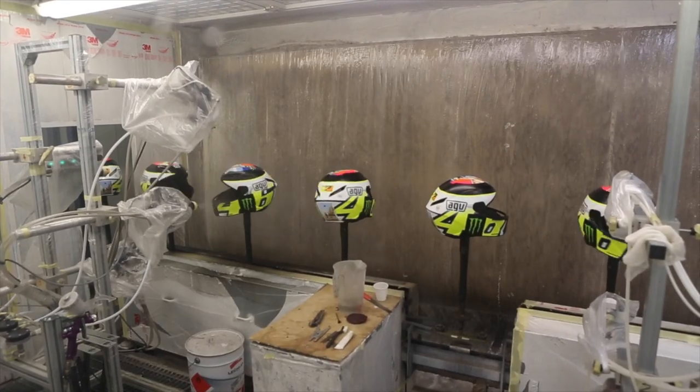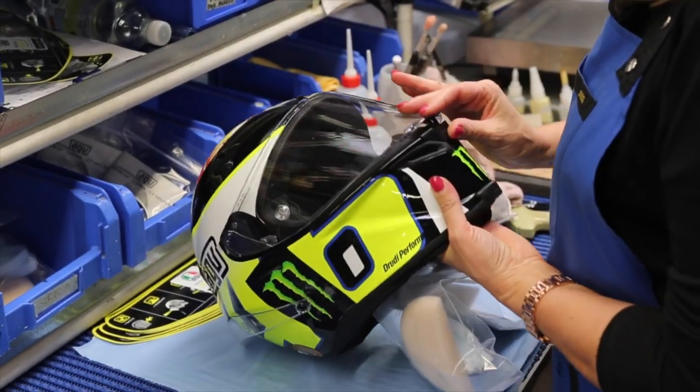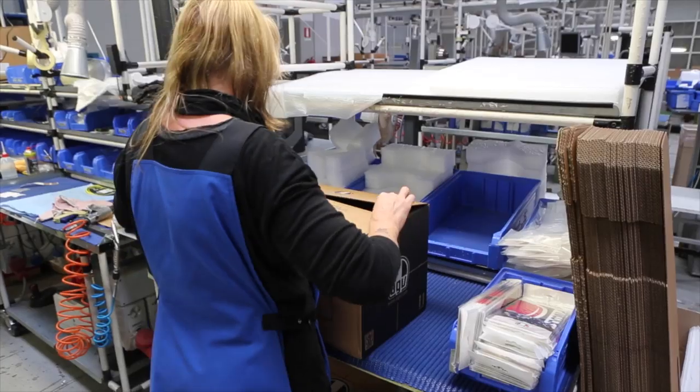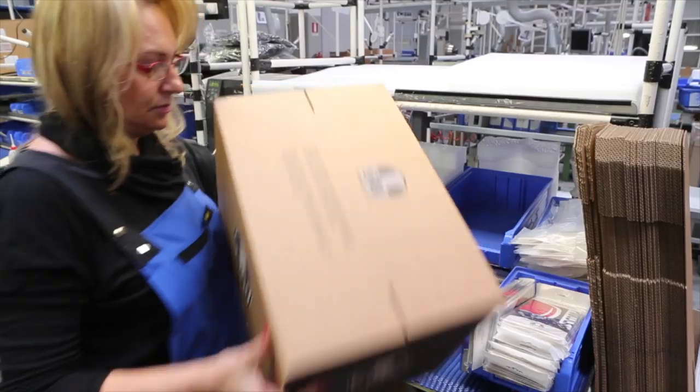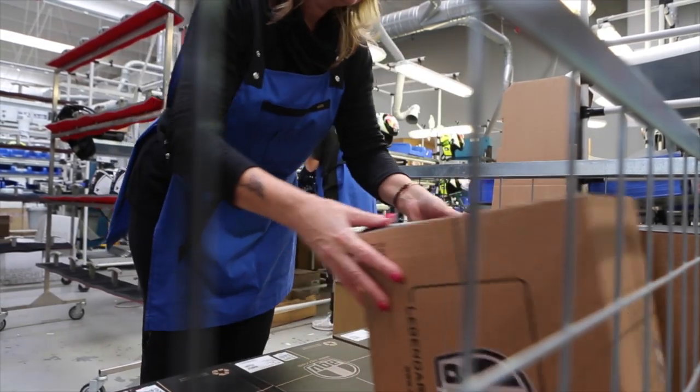After this phase we move to the assembly line. We have a dedicated assembly line for each model, and at the end we apply the mechanism for the visor. We set the visor in order to guarantee that the sealing is correct.